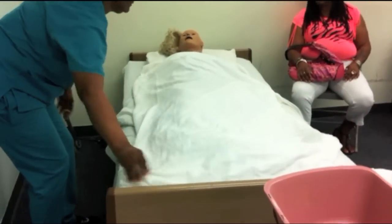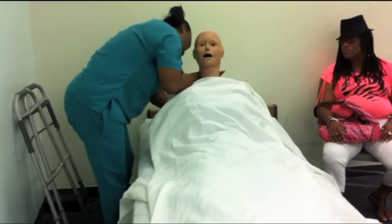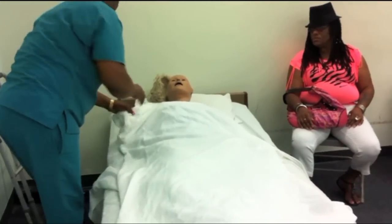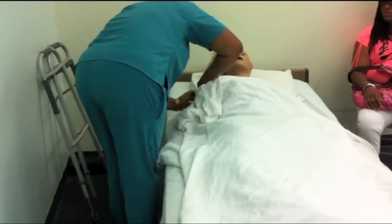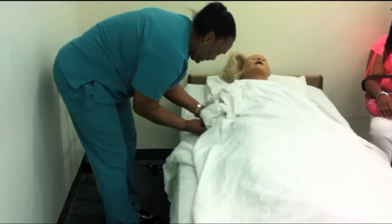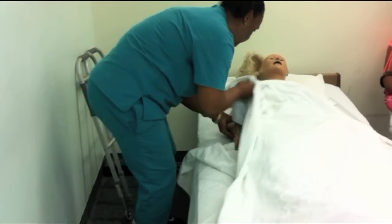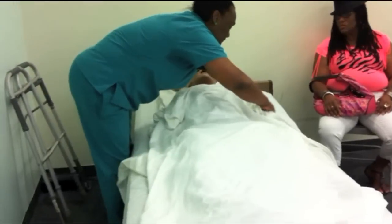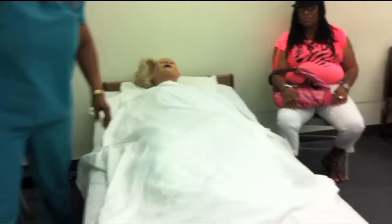Sit her forward and undo the gown. Ms. Smith, I'm going to gently sit you forward and undo your gown. Put her back down. Take her hands through the gown and cover her with the gown to keep her warm. Say: I'm leaving your gown on you to keep you warm. Cover her with the gown and the bath blanket and put a towel in front of her.